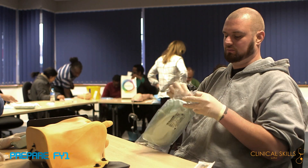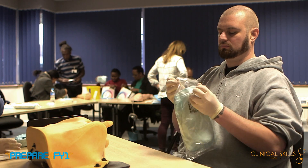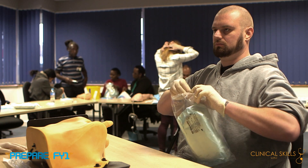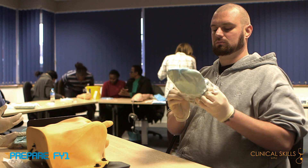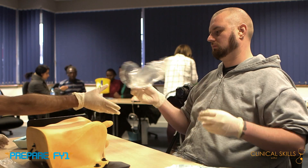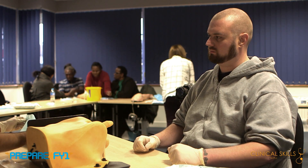We've already opened the first bag. Gary, if you just open that one for us now in the way that we've shown before. Hold the back of the bag, and then without touching the inside, just pop it down. When you're opening these bags up, it's the blue bit you touch — only the blue bit.